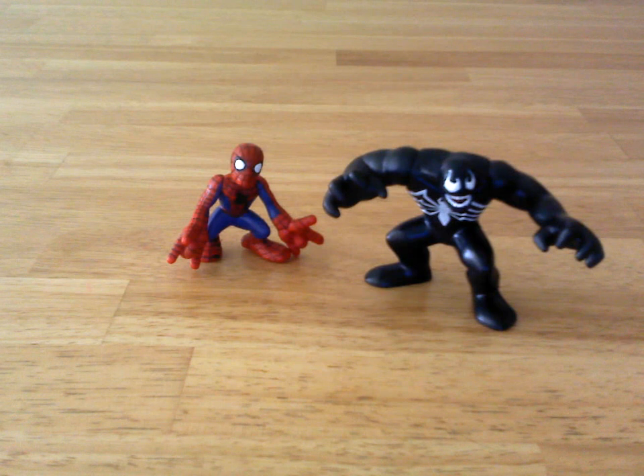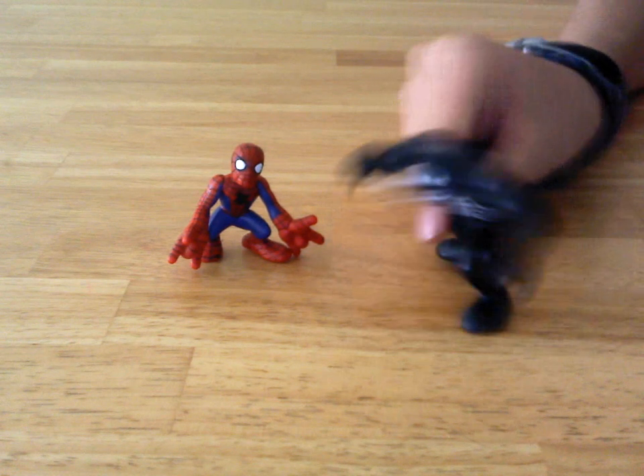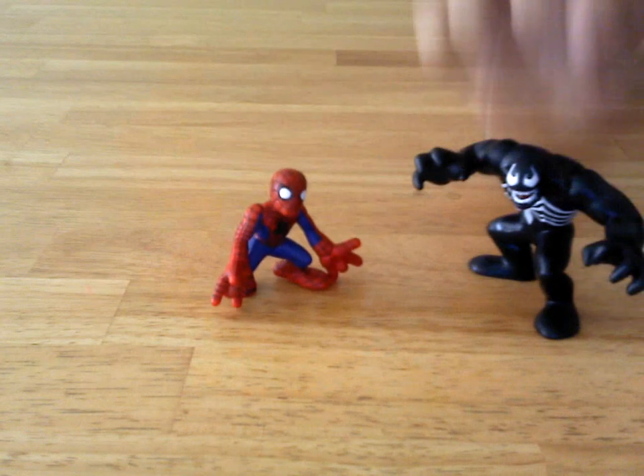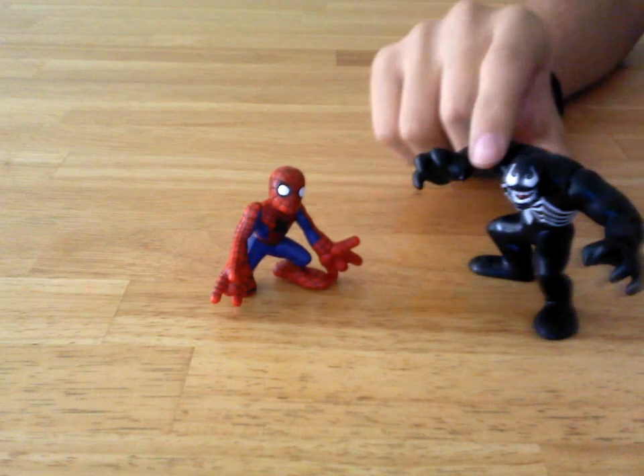But if you guys like Spider-Man and like super small little cute figures that you can keep on your desk — or if you have three-year-old kids that want to take these into restaurants and go, 'I'm gonna get you, Spider-Man! Pow pow pow!' — well, I guess. I'm not gonna force you guys to buy this.